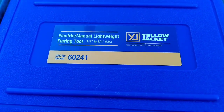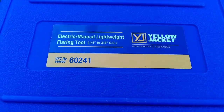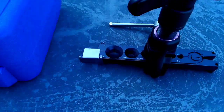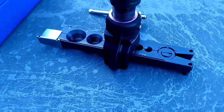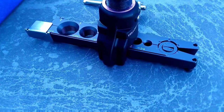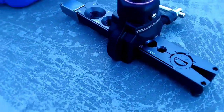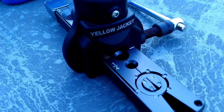What's up guys, out on the job site. I'm going to give you a demo of the Electric Manual Lightweight Flaring Tool by Yellow Jacket. Here's the tool here. When they say lightweight, it really is — it probably weighs approximately 2 pounds. Great little tool. So we're going to go through the demo.